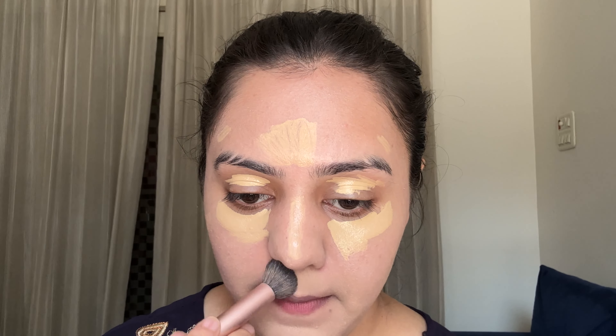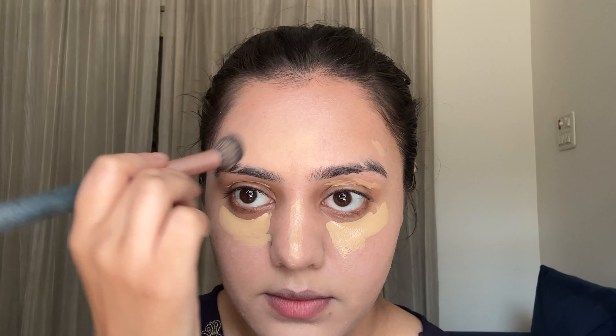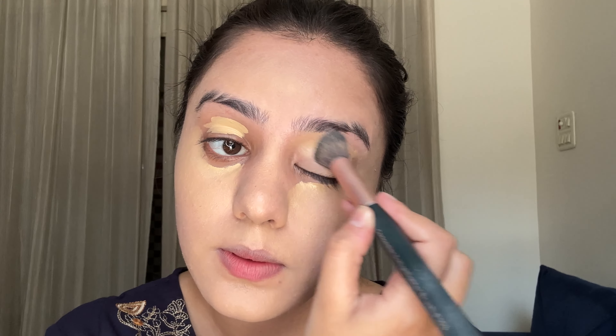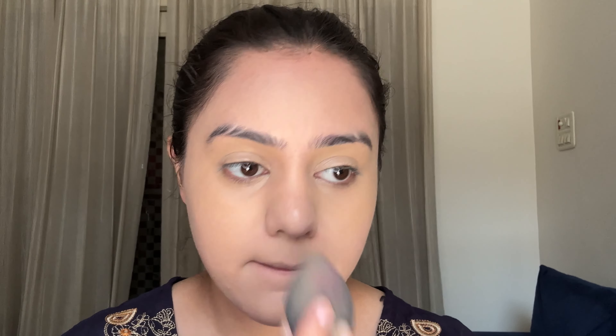I prefer using a brush for maximum pigmentation from any concealer. Make sure that after using the brush you also use a beauty blender, because brush strokes will remain — the blender removes them nicely. To be very honest, this concealer's coverage is amazing. Compared to how the makeup base looked before, this concealer gives high-coverage results like a high-end product. It suits all skin types and blends out very nicely. Follow these steps carefully so your makeup looks very flawless.